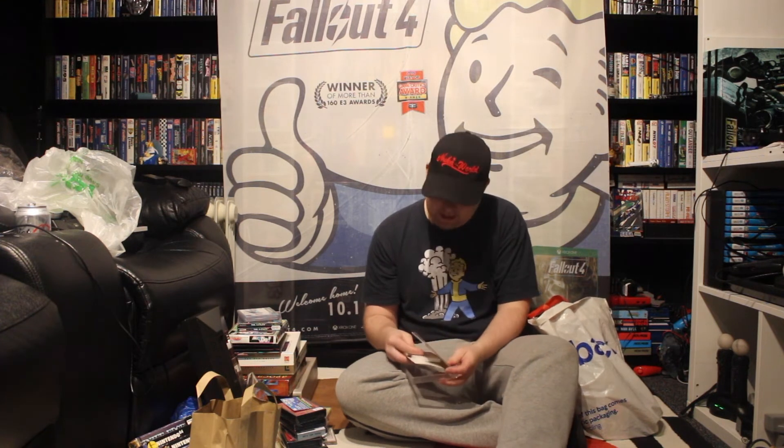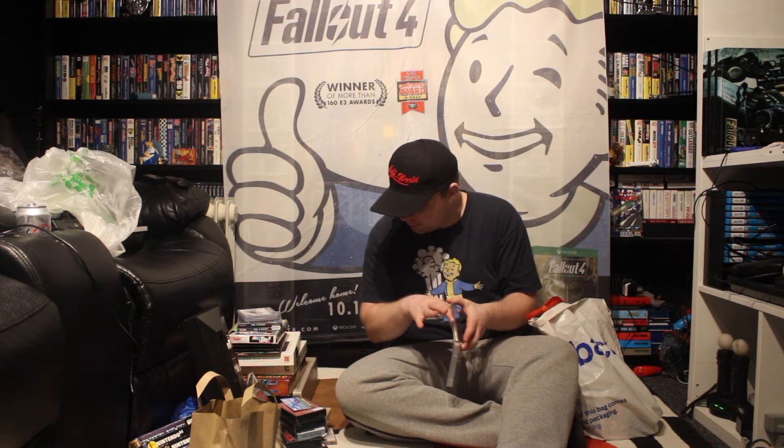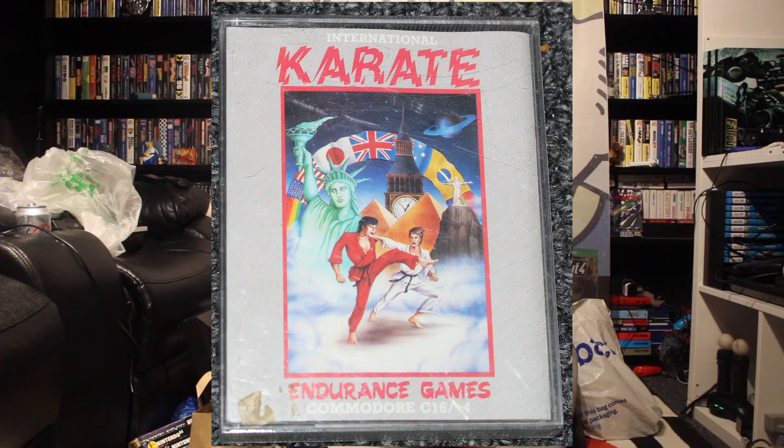Now this is for the Commodore — white text on a gray background. This looks like it's a Commodore 16 Plus 4 as well, so I'm starting to get a collection of games for that. This is Karate and the tape is huge — it looks like a 90-minute cassette.